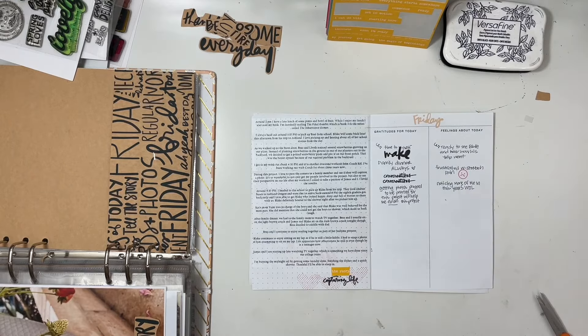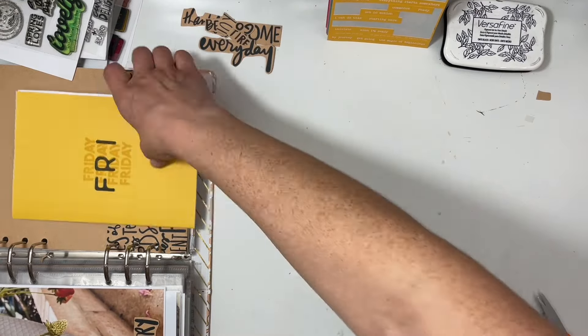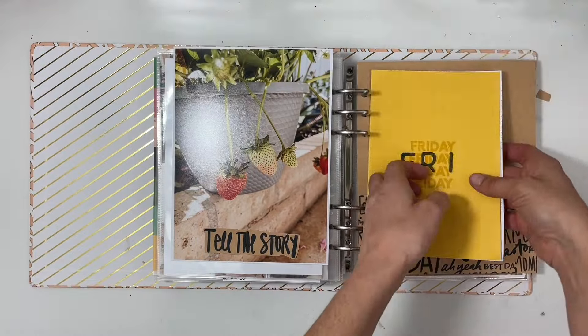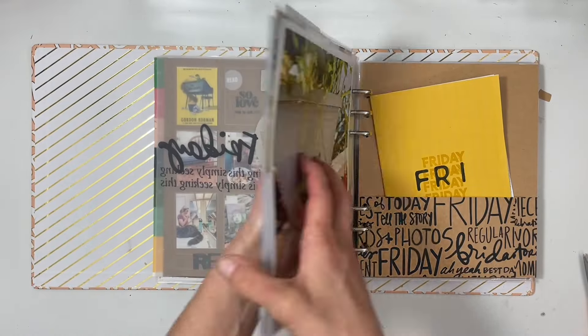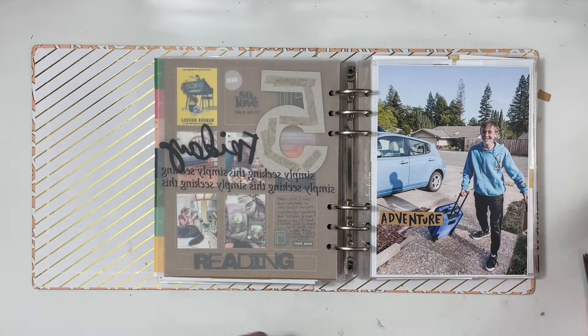I stamped 'make' and 'conversations,' and then I'm going to do a sad face because I was having stomach issues again. That's pretty much it — I didn't do a lot for the 'ings' and I didn't put anything on 'what I want to remember' because I didn't take notes and couldn't really come up with anything, and that's okay.